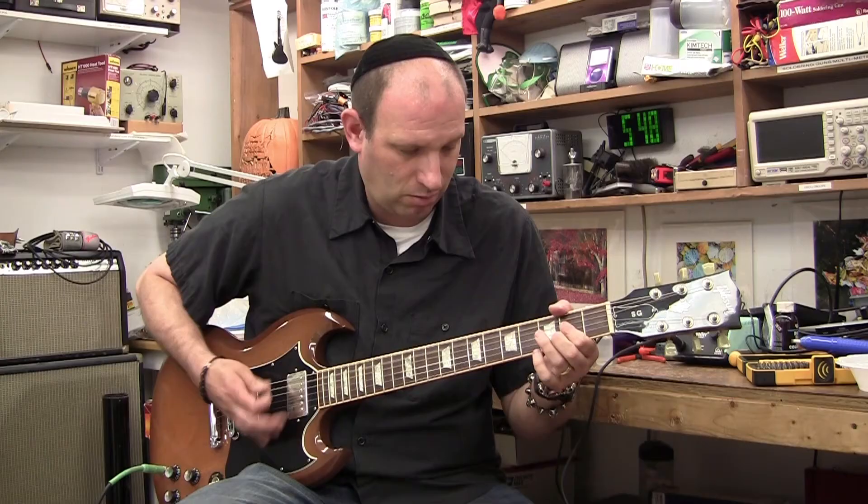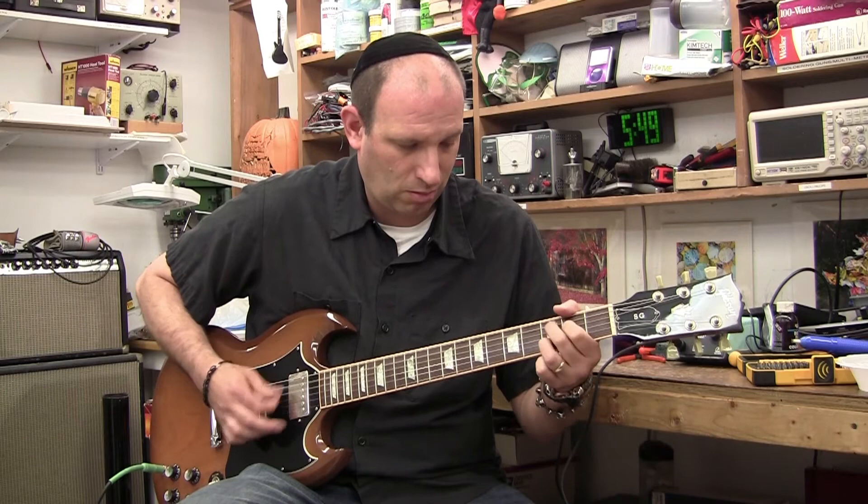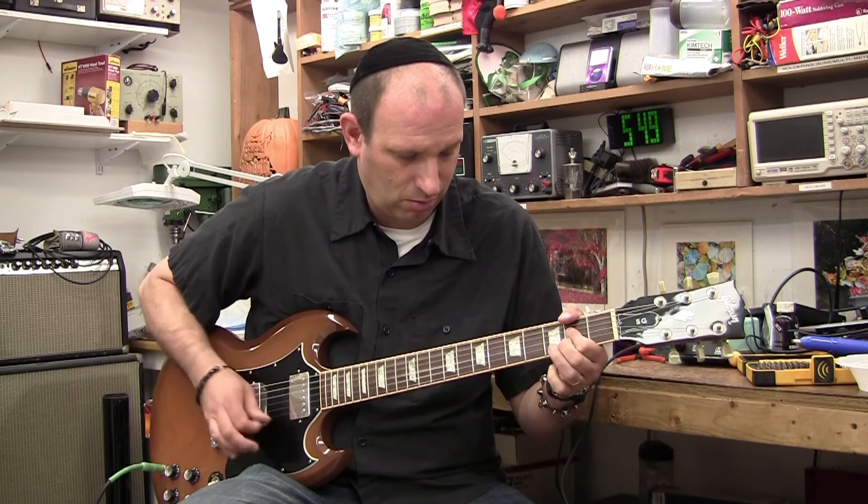How we use the science to create the feel and the sound — it's not mojo, it's science. There's a procedure and a method to doing that when you're working on an amplifier.